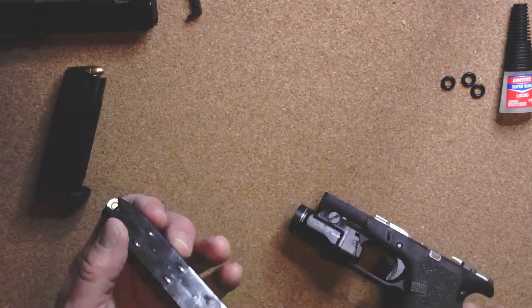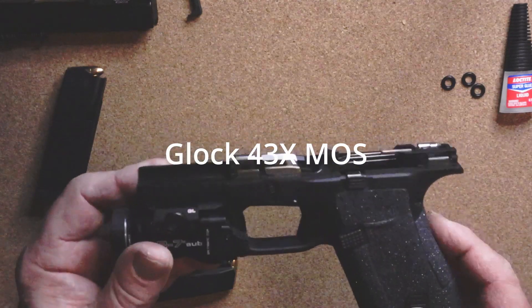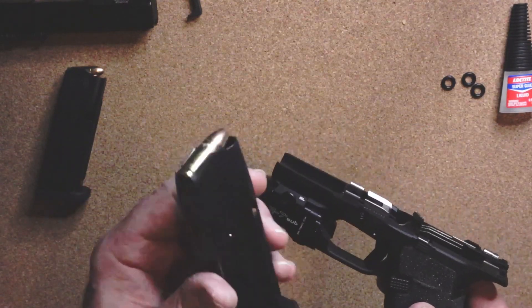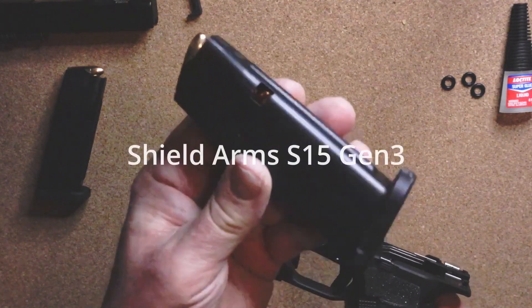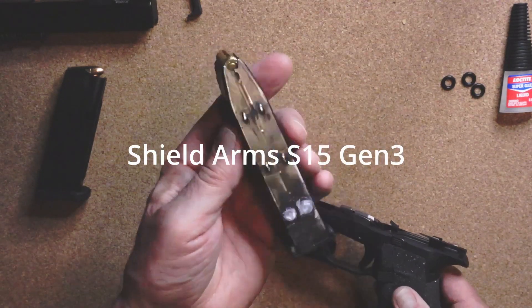Hey everybody, how you doing? This is going to be a quick video. On the Glock 43x MOS, I have a Shield Arms F15 - this is the Gen 3.